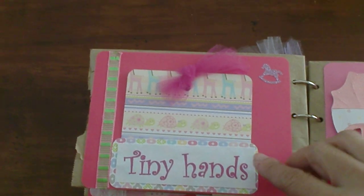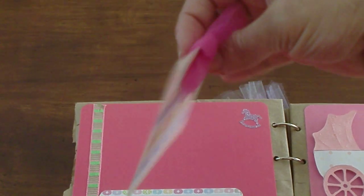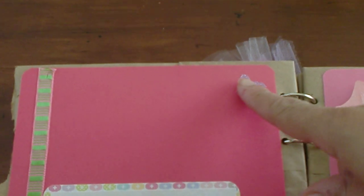This one says 'Tiny Hands,' and again there's a little journaling page. It has little turtles and giraffes, and right here I put a little glitter horsey.